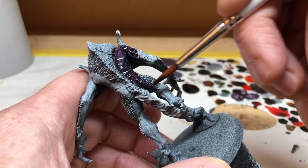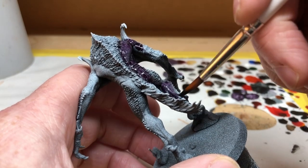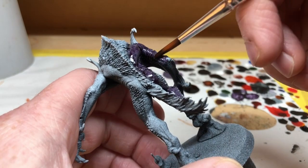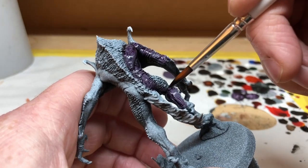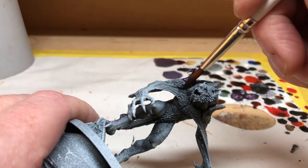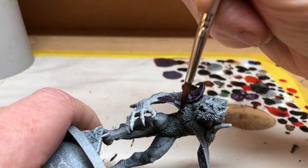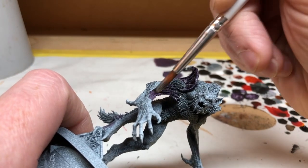A little bit of overspill isn't a problem and can actually be beneficial because it helps blend the skin tone and the fur tone together, but as much as possible we want to be quite neat. We also want to avoid getting it on the claws, though again a small amount of overspill will help with blending later. We're applying one coat of this purple over all the skin areas: the little vestigial wing things, the stretched skin along the arms, the backs of the hands, the fingers, the legs, and of course the face and ears. Because the purple is going over both white and dark areas of the base coat, we are getting some differences in the texture and tone of the skin.